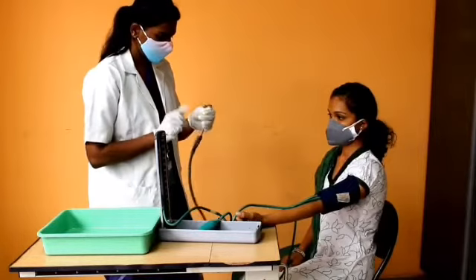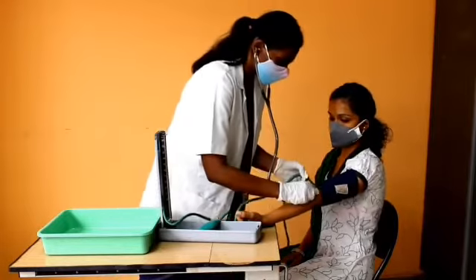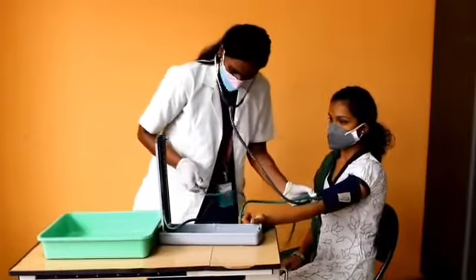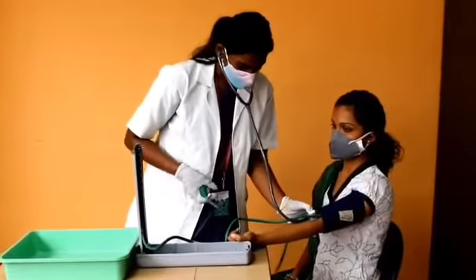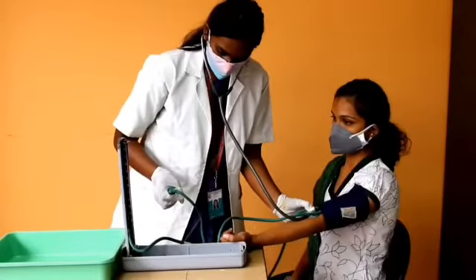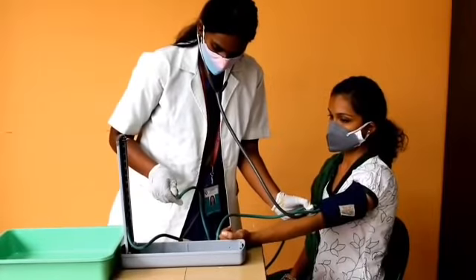Wear the stethoscope and place the diaphragm on the brachial artery. Then close the screw clamp on the bulb and inflate the cuff to 200 mmHg. Open the clamp and allow the aneroid dial to fall at a rate of two to three mmHg per second.